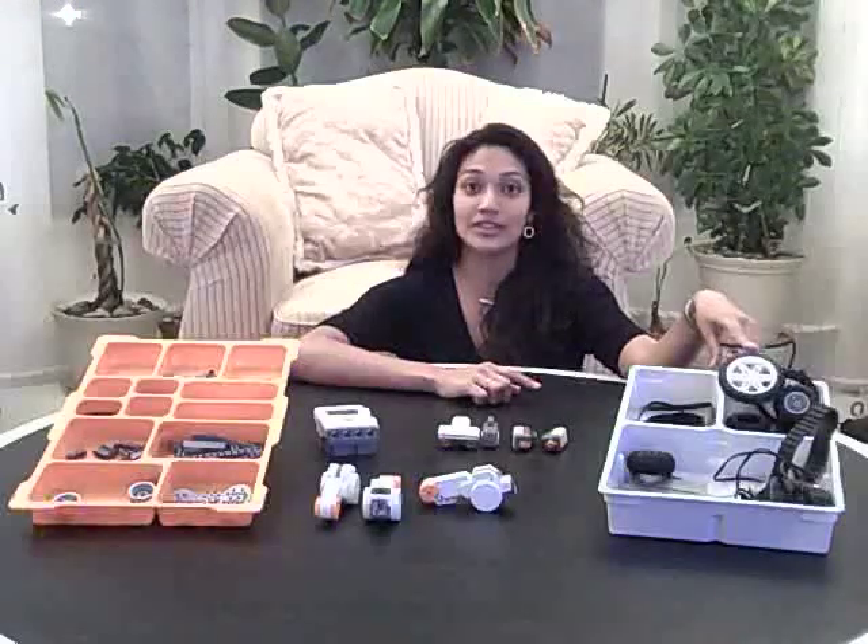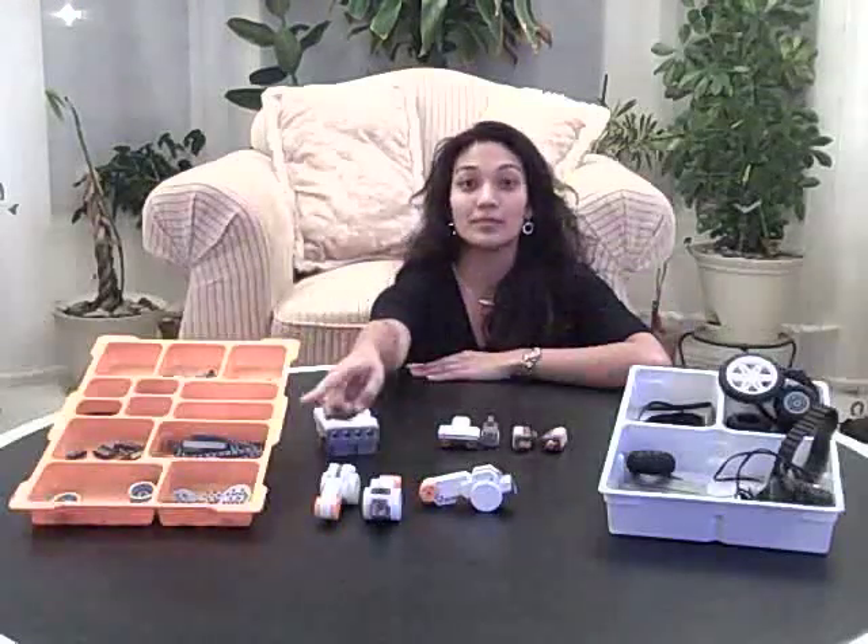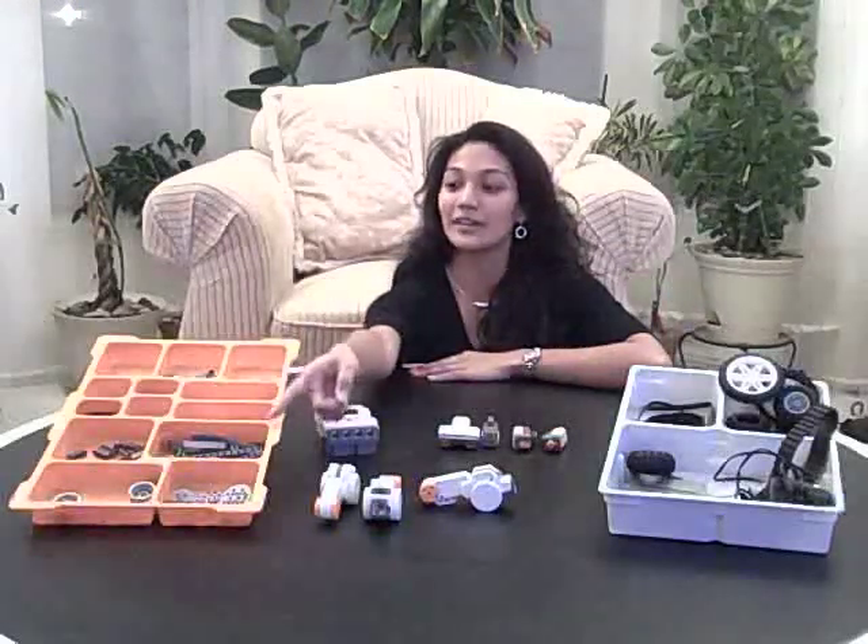Also included are hundreds of different parts including wheels, treads, gears, axles, beams, pins, and other connectors. Using these parts you will be able to build hundreds of different robots.